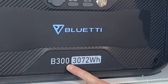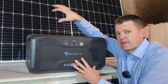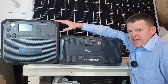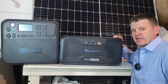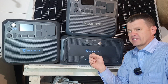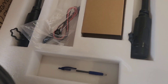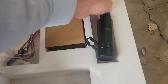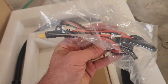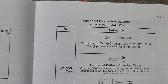I've heard from other reviewers that the expandable batteries sometimes don't connect very well to the power stations. Today I'm going to be connecting it to an AC200 Max and also to an AC200L, which is a brand new power station. It looks like it just came with this battery connection cable — pretty large — and it locks in place. It also came with a solar panel connection cable, the manual, and additional accessories in the box.